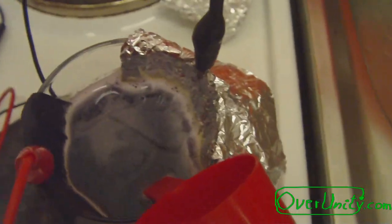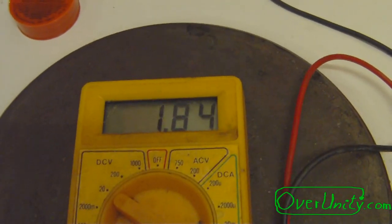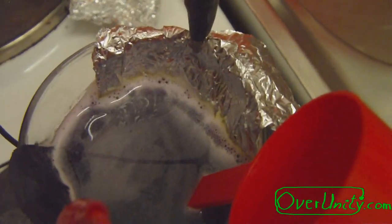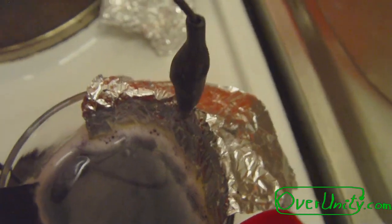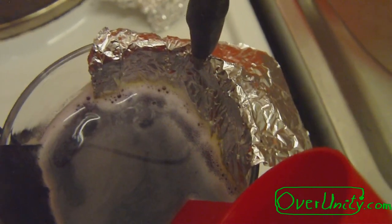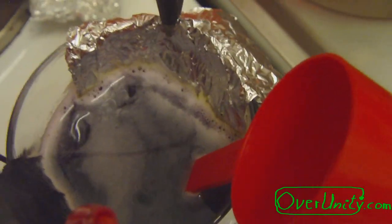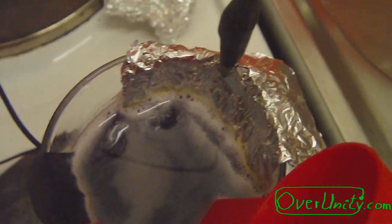I just added a bit of it again, and now you can see the voltage is back to 1.84 volts. There are only small bubbles coming out now, so it's not much. Here you have to find the right solution concentration — not too much — so the aluminum will not dissolve too fast in this mix.